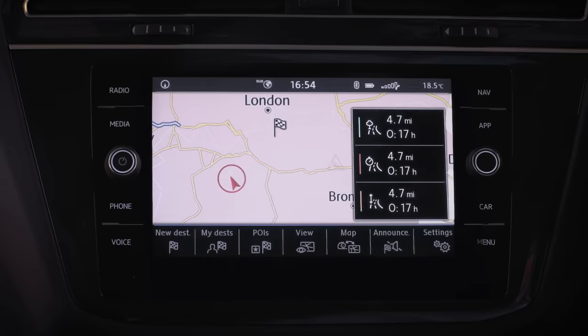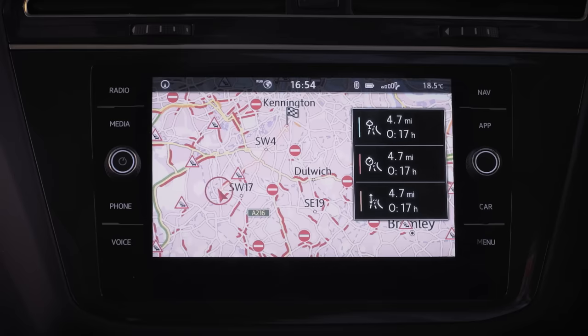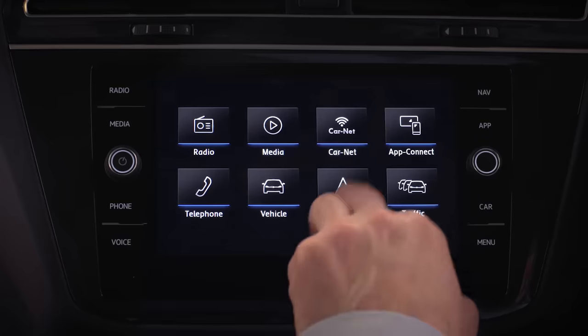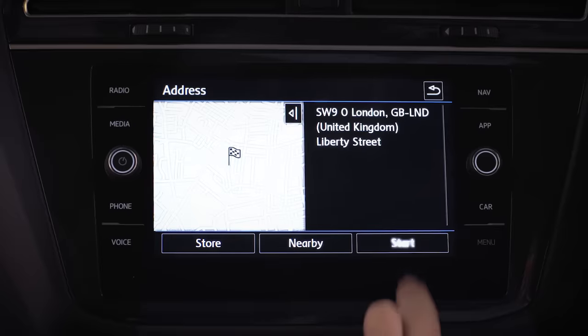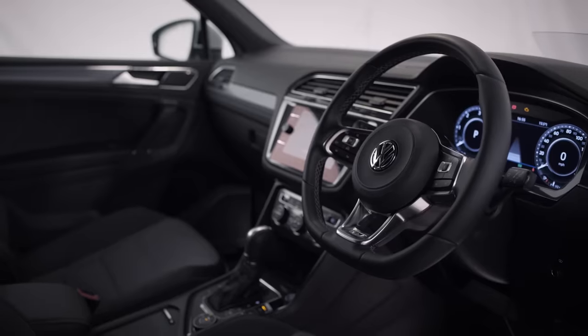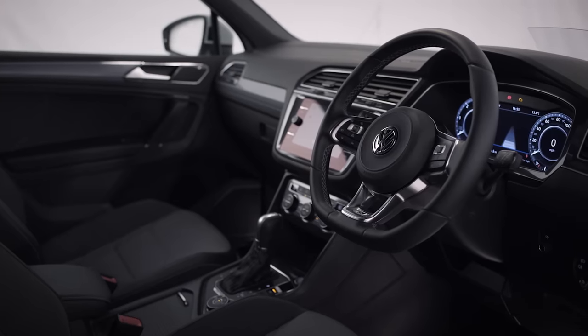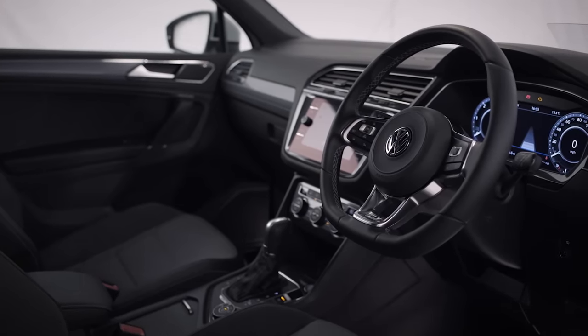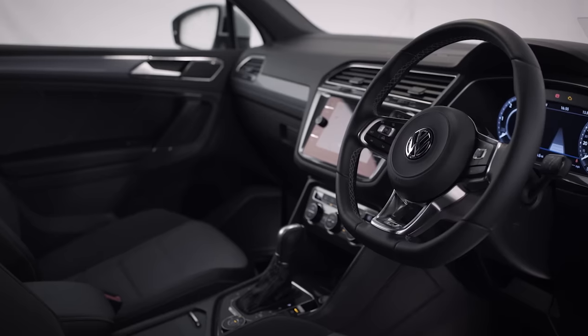Wherever you're heading — work or the beach — Discover Navigation has you covered. Press the navigation button on your touch screen and enter a destination. Before we get going, we have a few more basics to cover, like engaging gear. With a manual that's simple, and if you've driven an automatic you're probably familiar, but you might need a little extra help with your clever Tiptronic DSG gearbox, if you have one.